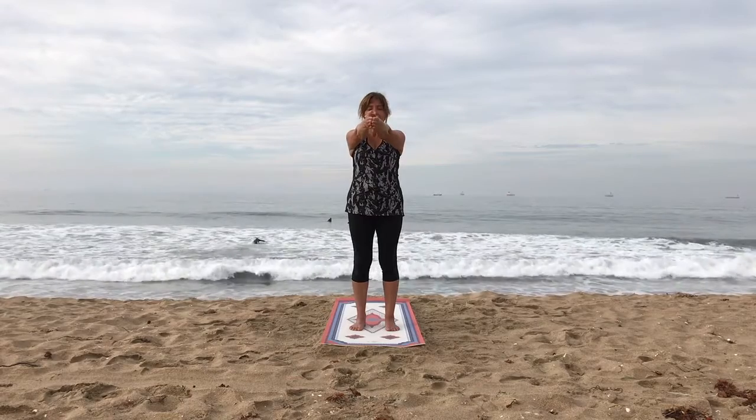And as you're breathing out, you'll begin sliding the palms down the chest, still keeping the palms together. Breathe in. And as you breathe out, extend your arms in front of you so that they're at shoulder height.